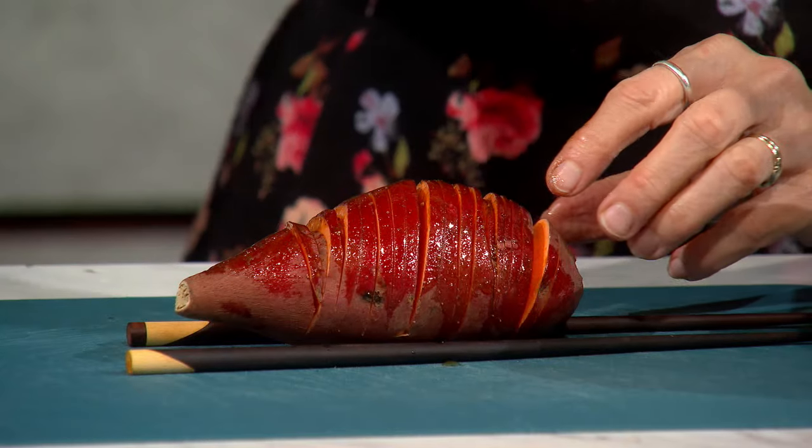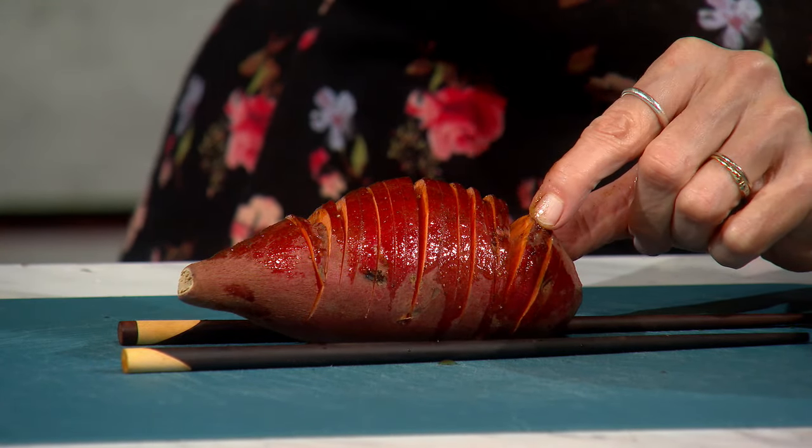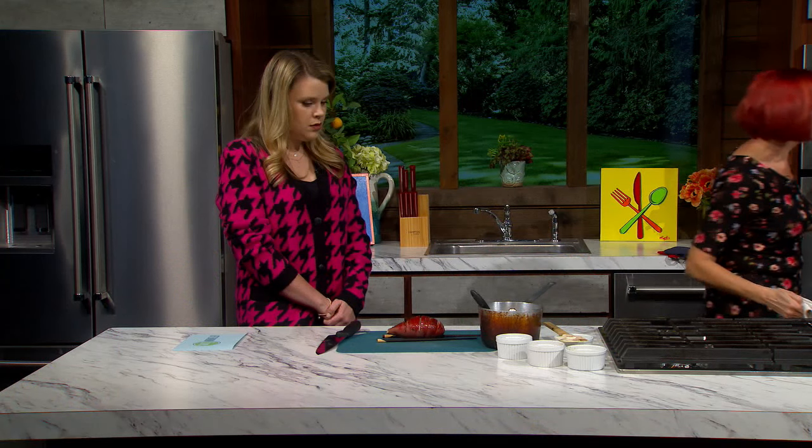Then we take them out of the oven — now she's a little more relaxed. Now we're going to get in there and she's ready to receive some butter. We brush in the butter again. And then she goes back into the oven for another 15 minutes.